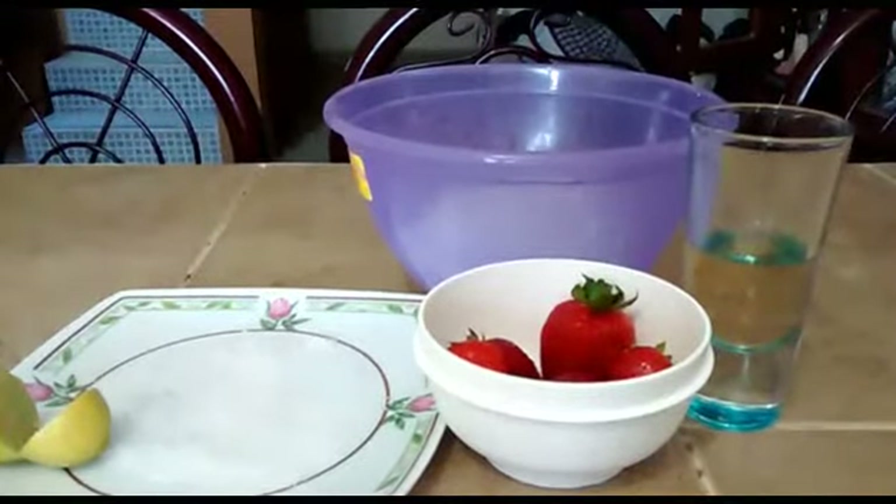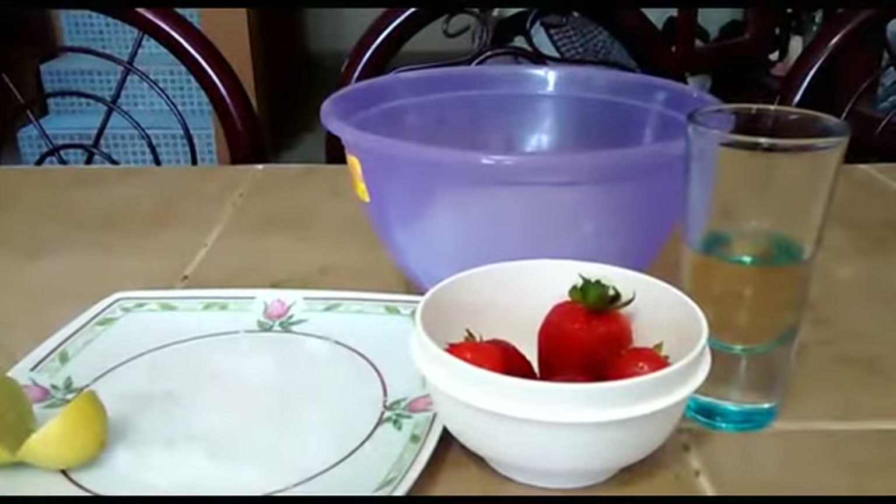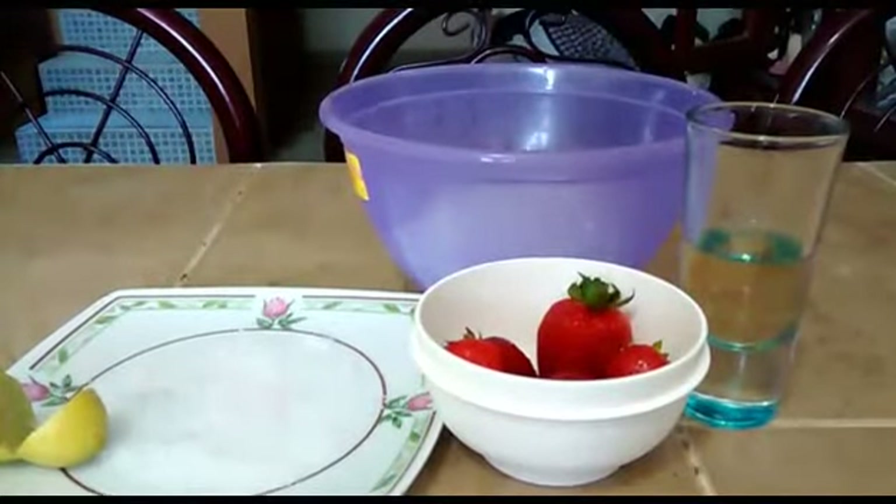¡Hola amigas! Bienvenidas a mi canal Con Aroma Café. Yo soy Alexa y hoy les voy a compartir una sencilla receta para aprender a preparar una rica margarita de fresa.